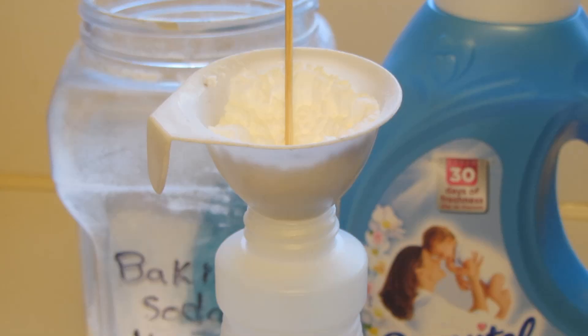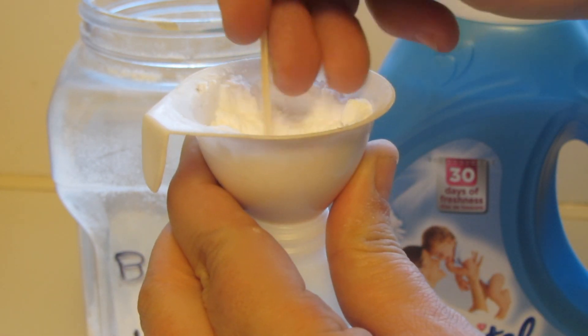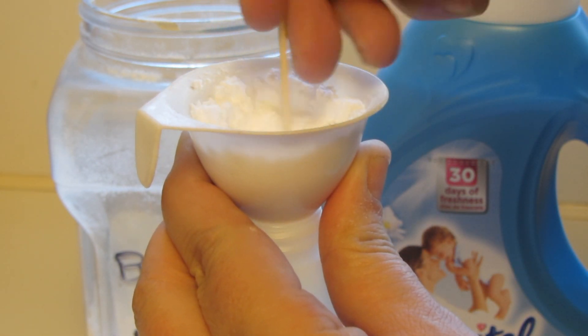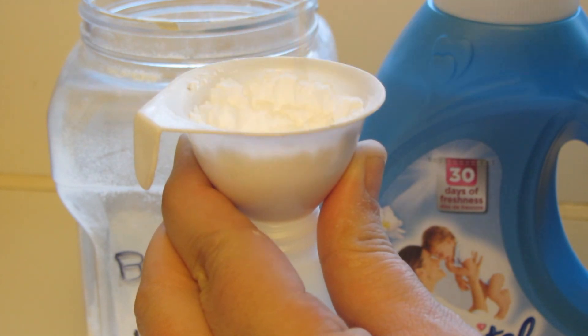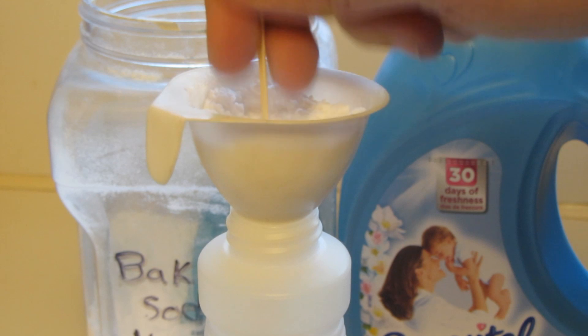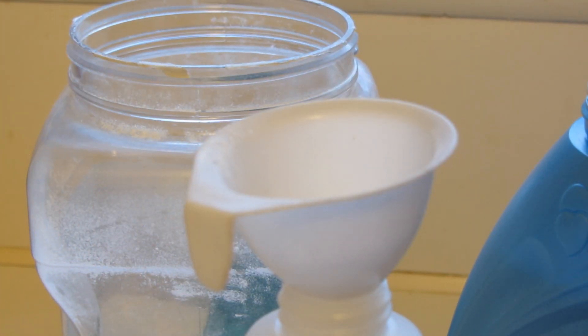I'll put the measurements down below. I'm using a small funnel and I measure the baking soda into the funnel, using a toothpick to help get it in. It just takes about a minute to work the baking soda into the spray bottle.